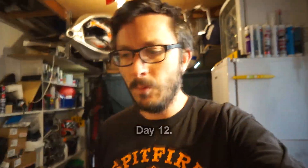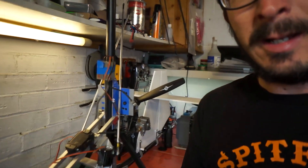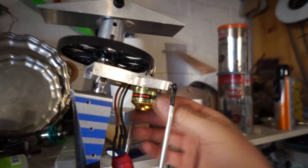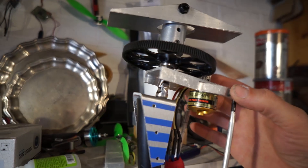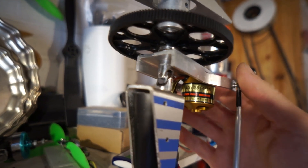Sunday morning. Right, I'm nearly there. I've got a problem with this. I don't like this movement here. It's down to the slack in this joint.